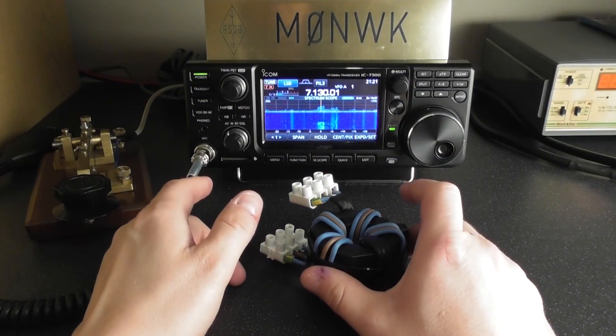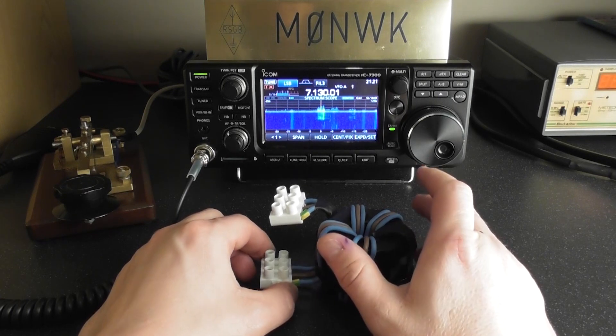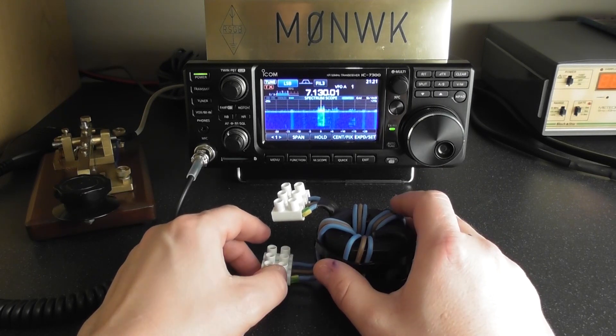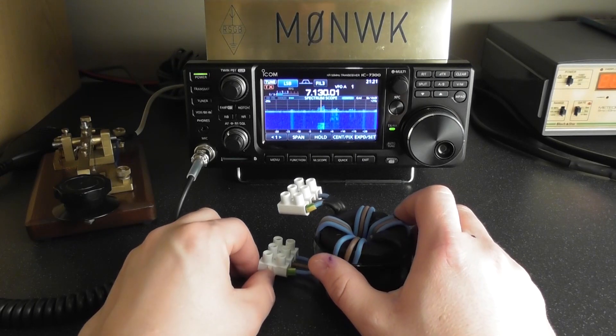The antenna I'm using is an NFED and it's low to the ground — it's a very noisy antenna anyway. So if you're using a better antenna system and you get mains interference, you might see better results than this.